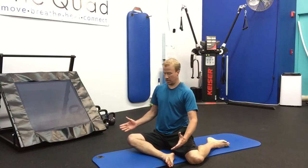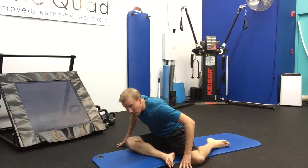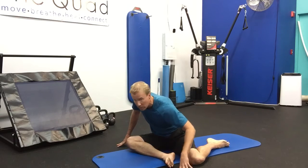On my right side, you want to come right over that shin and play with it. Find where you're tight and exhale into that spot. Then inhale come up and exhale come down. You might feel this on the outside of your hip, or on the inside — it depends on where you're tight.